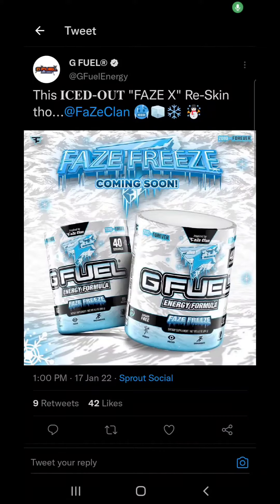G Fuel just tweeted out — it looks like we're gonna have a new Phase X iced out reskin. Let's jump into the details, let's check out the tweet.